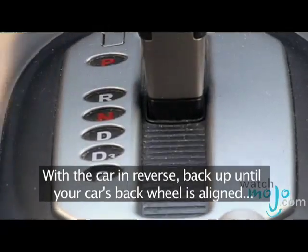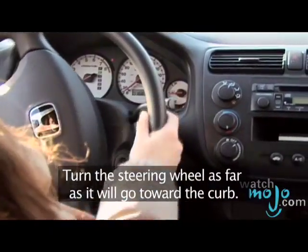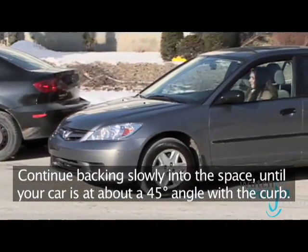With the car in reverse, back up until your car's back wheel is aligned with the other car's rear bumper. Turn the steering wheel as far as it will go toward the curb. Continue backing slowly into the space until your car has reached about a 45-degree angle with the curb.